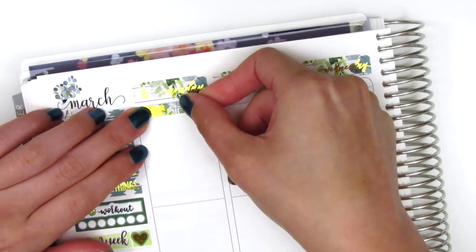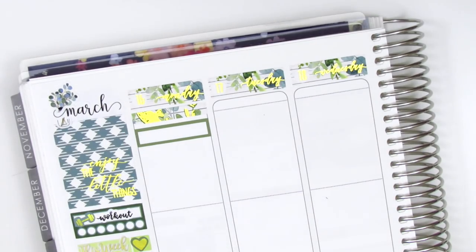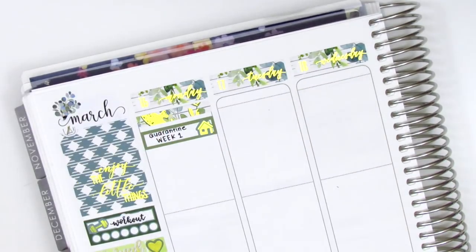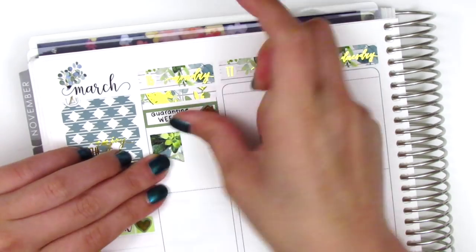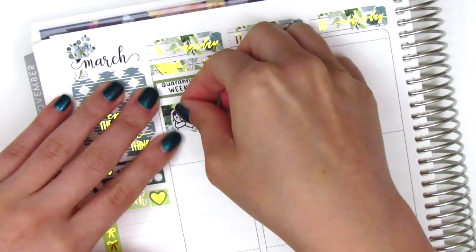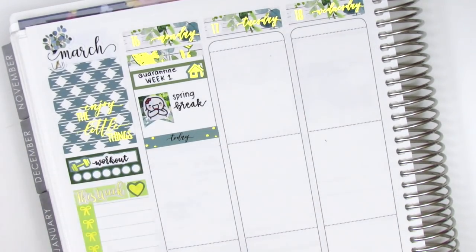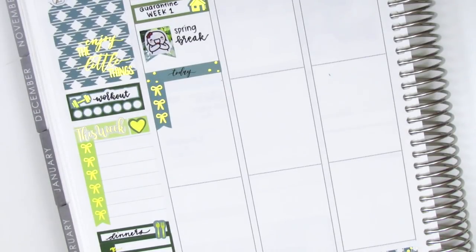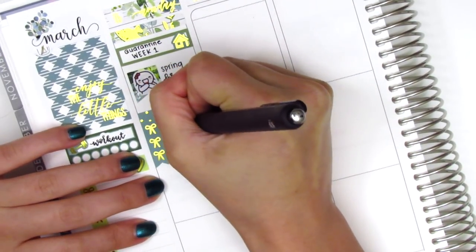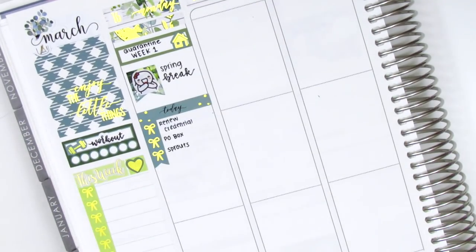On Monday I first started by placing down a foiled header at the top, then I used a quarter box with a house icon from the kit to mark that this week was the first week of our self-quarantine due to COVID-19. I put down a flag sticker with a munchkin from Once More With Love to mark that this was originally supposed to be my spring break week. I used a today header and cut up a three-bow checklist to mark some things I did that day. I had to stop by the post office and Sprouts to grab some groceries so we could officially stay quarantined, and to mark that I used a mailbox icon from Magic Prince Co.